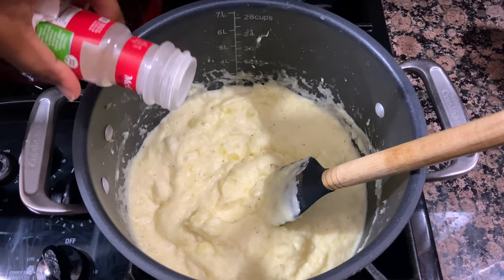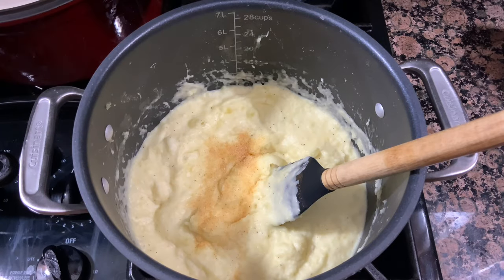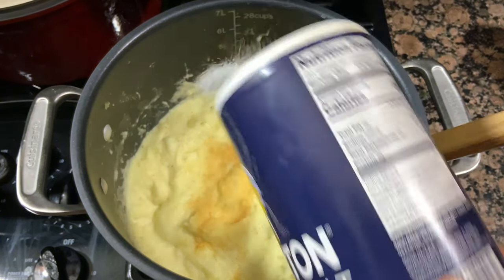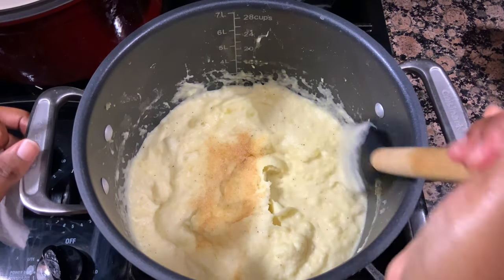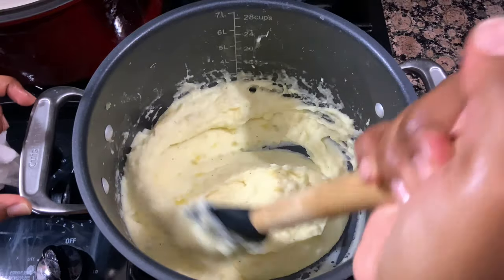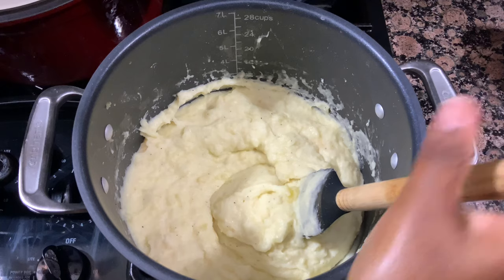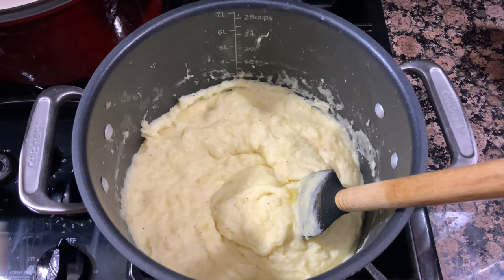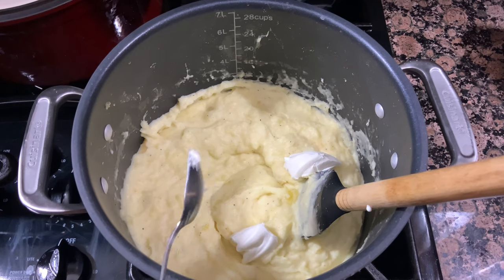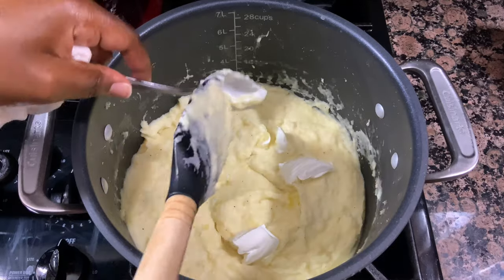I also went in with a couple dollops of sour cream, which is optional. You don't have to add the sour cream if you don't want to, but just for richness — just to add that much more flavor to your potatoes. And guys, this is actually it. This was a very quick, simple recipe. I know you see in the thumbnail that they have some luxurious brown gravy on them, and if you'd like to see how I made that gravy, be sure to tune in to my video tomorrow so you can catch how I made that.